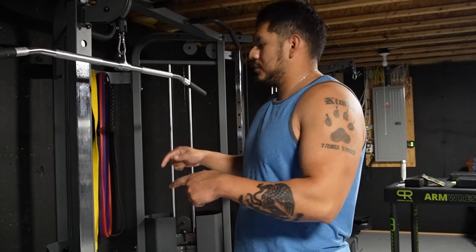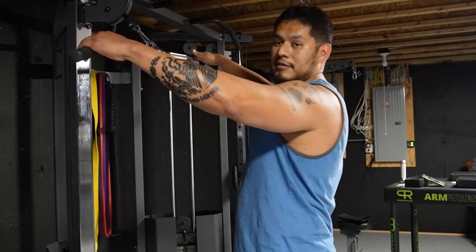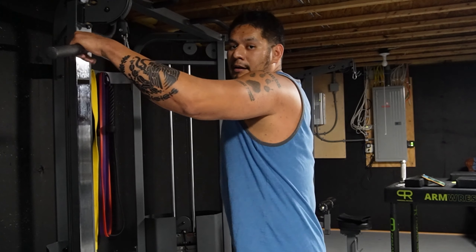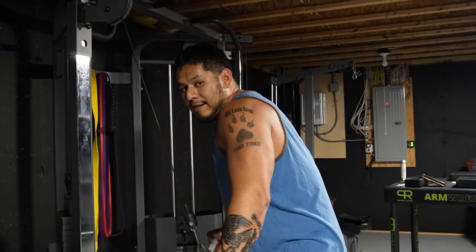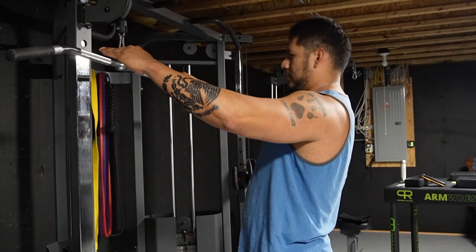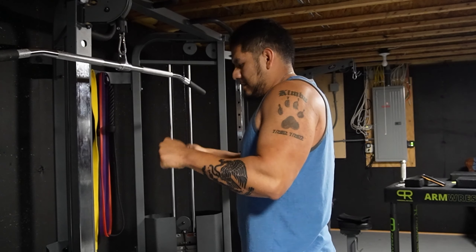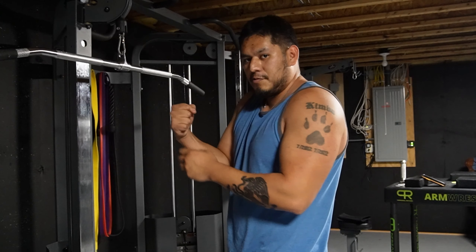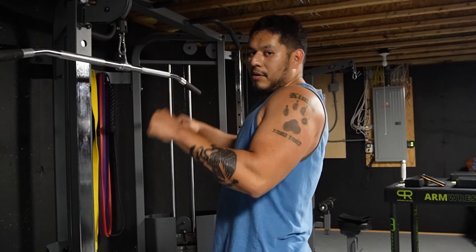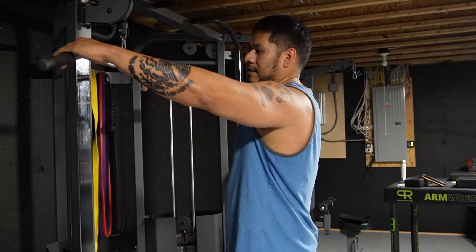Little tricep tip here — Eric Spoto, one of the American huge bench press record holders, his arms are insane. His bench is also pretty crazy. I personally believe in order to have a crazy bench you have to have strong arms. A lot of people think it's all chest, but if you look at guys like Eric Spoto, John Hack, Julius Maddox — they all have big arms.